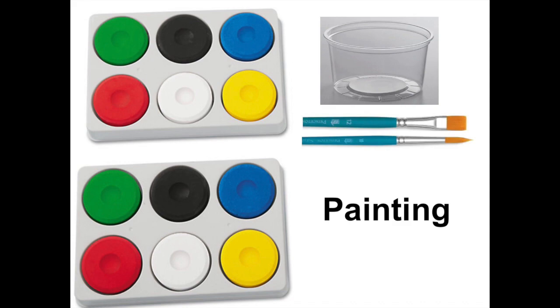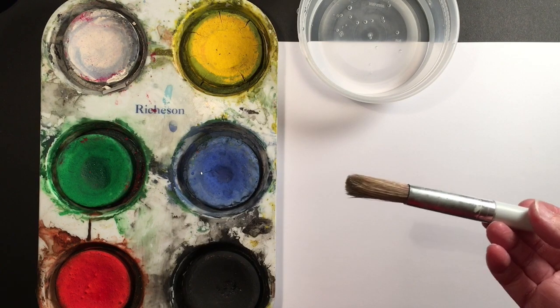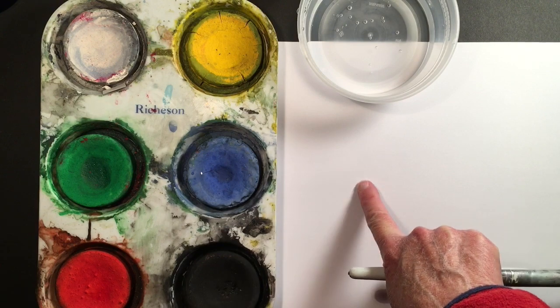Let's talk about painting. Here's what you need: a brush, some water, some paints, and some paper.